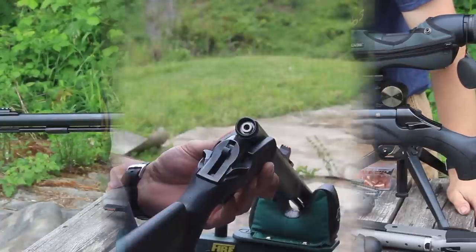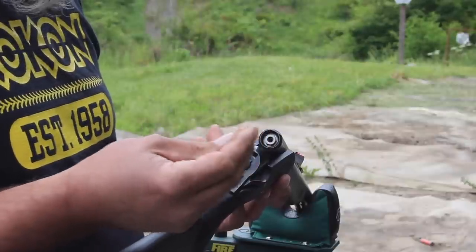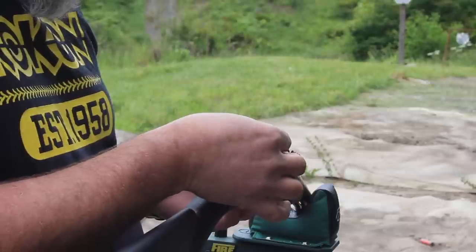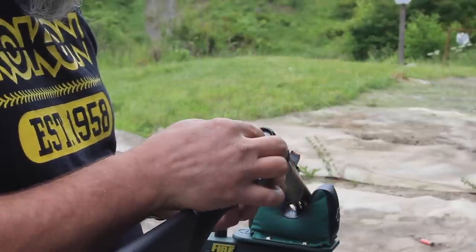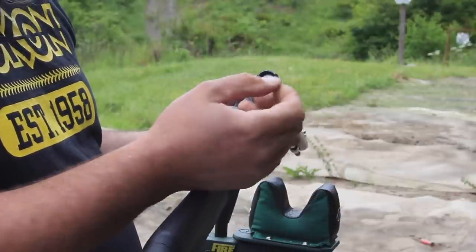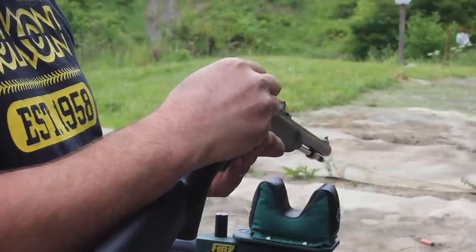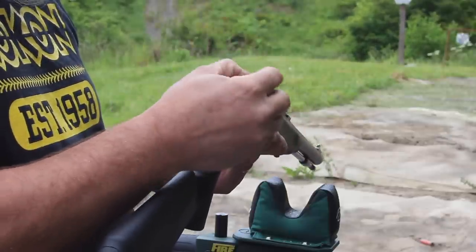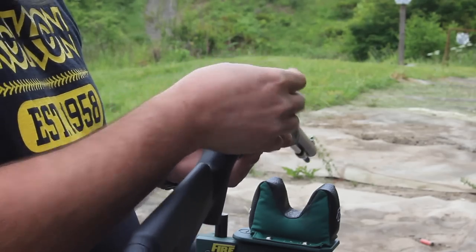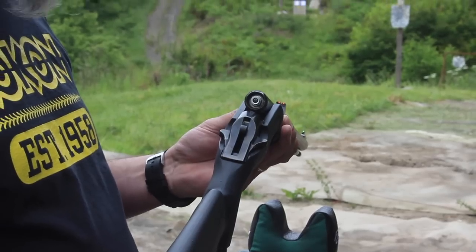One thing I want to point out about 209 primers: they don't seat all the way into the spot — they sit offset. That's just the way they are; there's nothing machined wrong. It's designed that way so you can grab them and pull them back out. So if you have a 209-primed muzzleloader, that's normal.